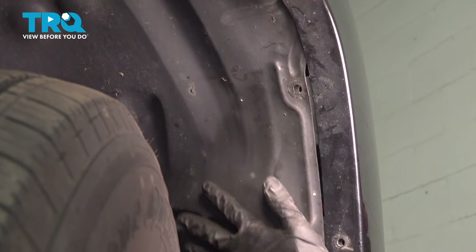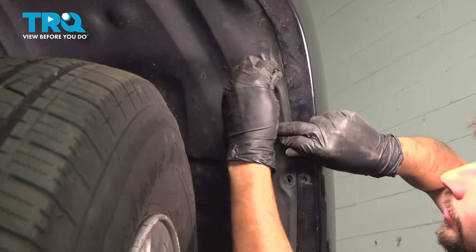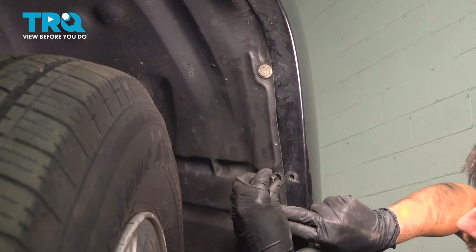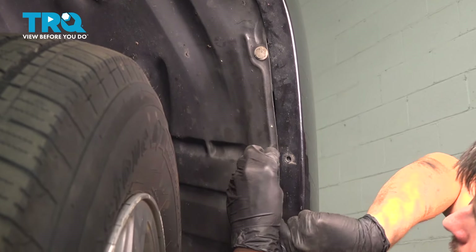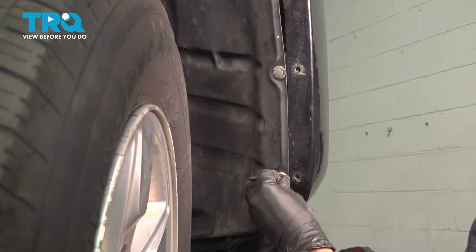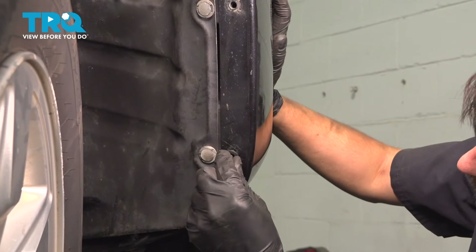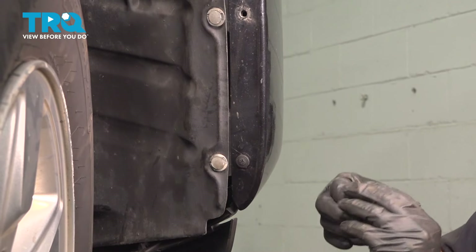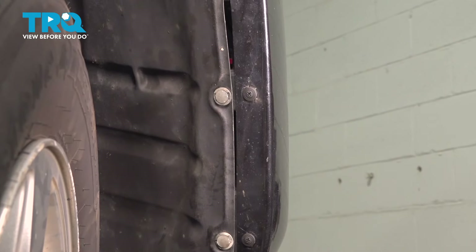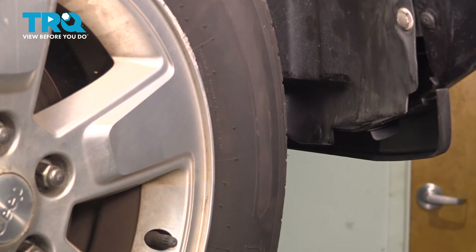Let's put the fender liner back. Reinstall your push clips — if any of them broke, replace them so it can be properly mounted. I'm going to get new push clips for these. And don't forget about the push clip that goes on the bottom. Do the same on the other side.